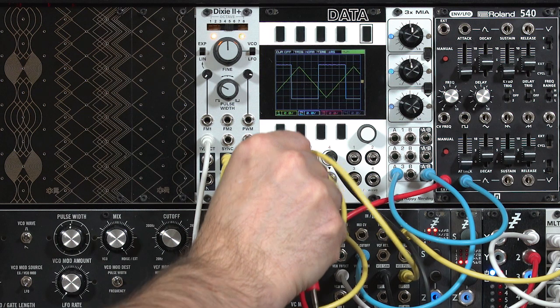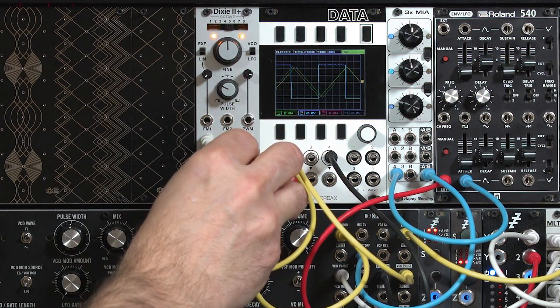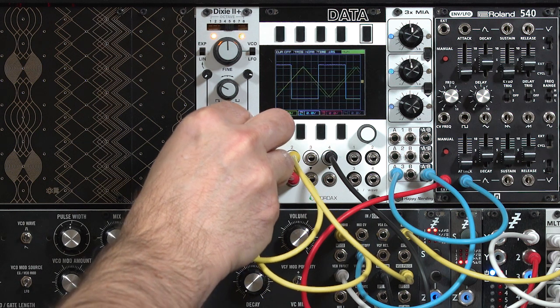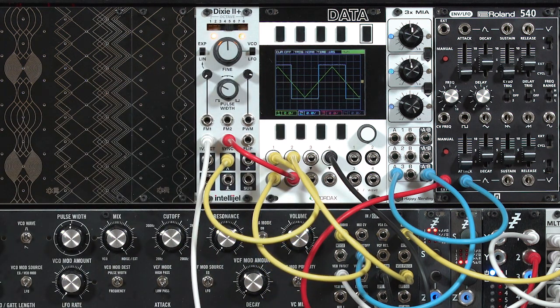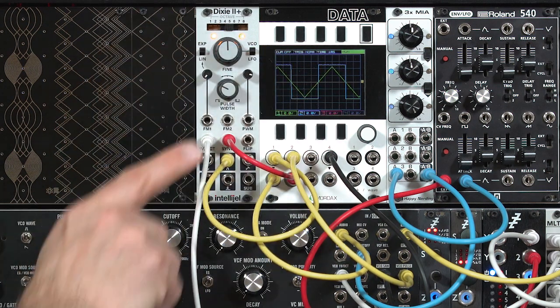I'm going to grab one of my red cables, which are normally for gates and triggers, just to show you that sync is all about re-triggering the waveform. As I plug into sync, you'll notice the two oscillators have locked in together, and whenever there's a rising edge of the square wave, the triangle wave from the Dixie will reset.